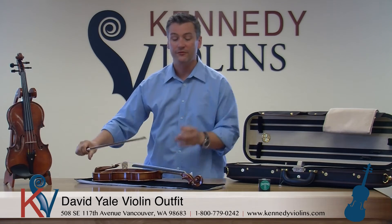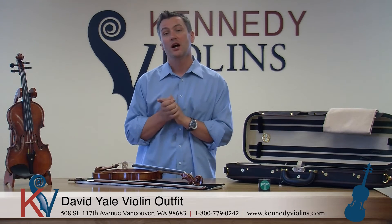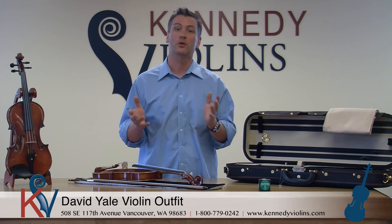They're always wonderful. So if you have any questions, here at Kennedy Violins we're all string players and most of us are teachers. Give us a call anytime or send us an email — we're always happy to answer any kind of questions you have. Thanks.